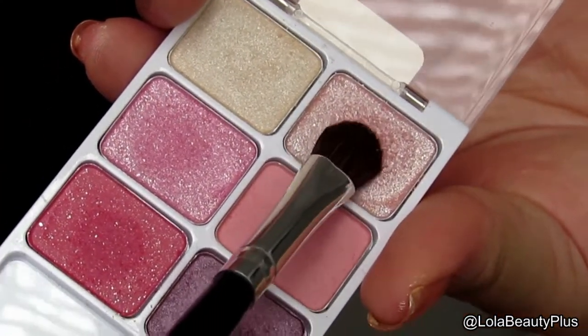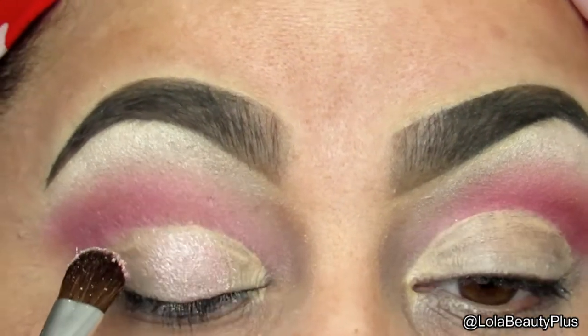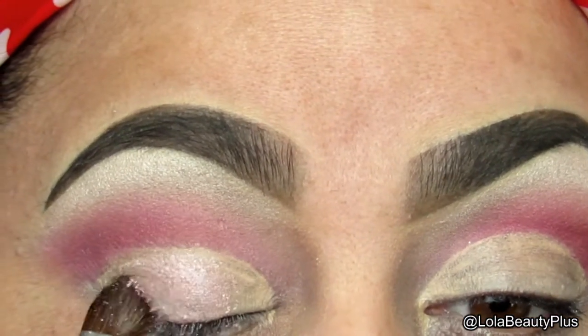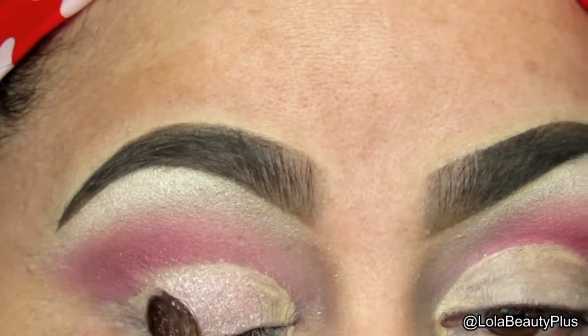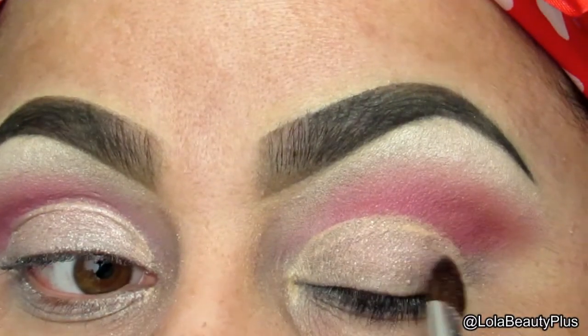Taking this nice pinky light champagne pink color, I am going to place that on the lid on the area where I put the base, just making sure to stay specifically on that base and pack that on.